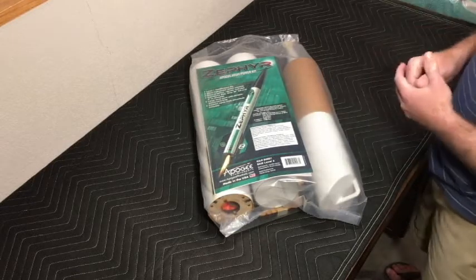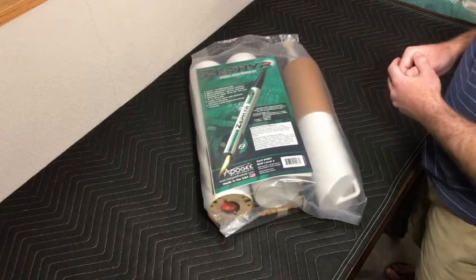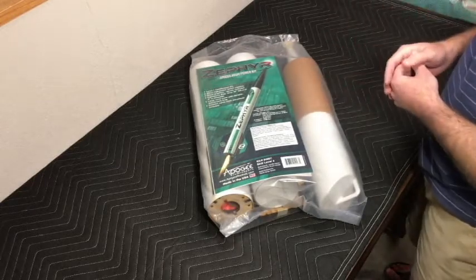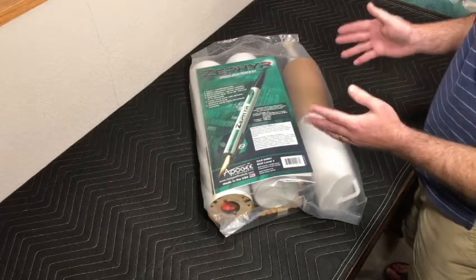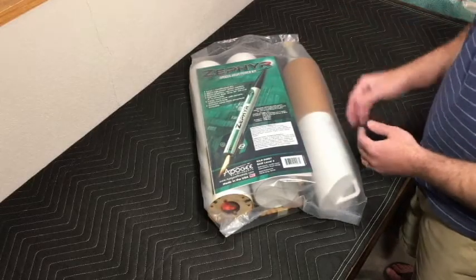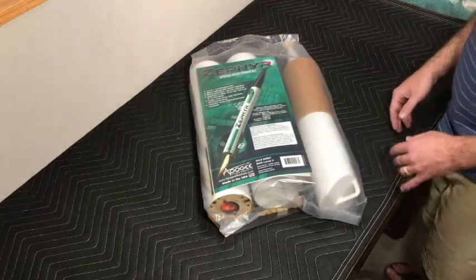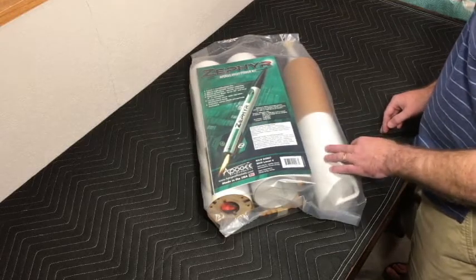I've been flying the lower power models and I'm pretty much skipping the mid-power rockets - going straight from low power to high power. I want to get this done and then I can always go back and enjoy all facets of the hobby. But again, this series is to capture the unboxing, building, and flying of my first level 1 high power rocket kit. I went with the Zephyr, which is a great entry-level, level 1 certification rocket from Apogee Components.